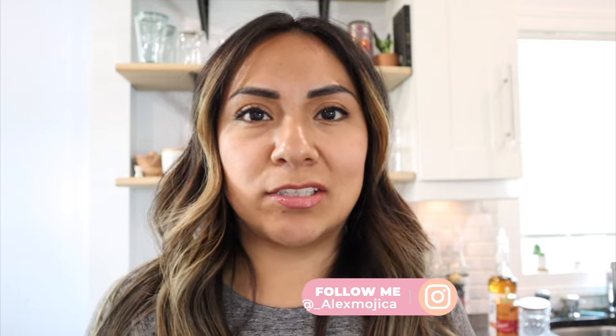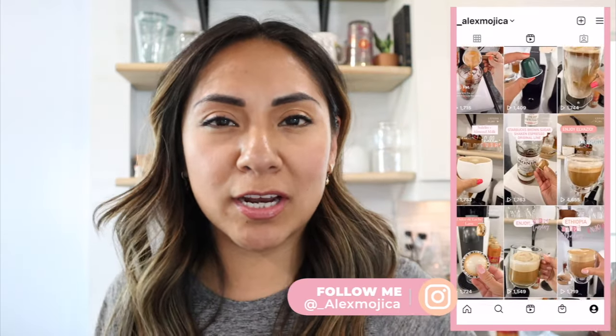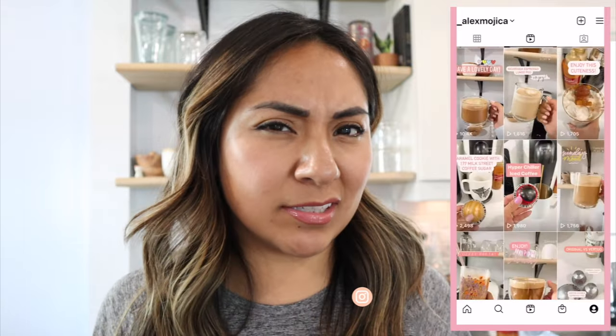On today's video we're gonna do a salted caramel latte. I typically just order caramel lattes at Starbucks but I only have salted caramel syrup, so we're gonna do a salted caramel latte. I think this is better than Starbucks — trust me, when you make it at home it just hits different. Without further ado, let's get started.